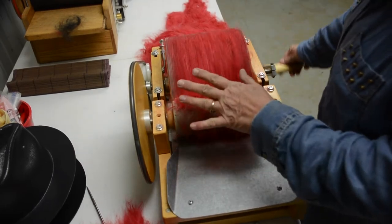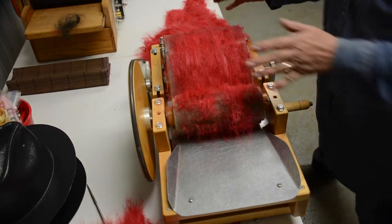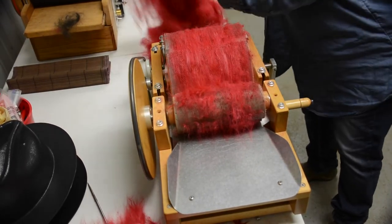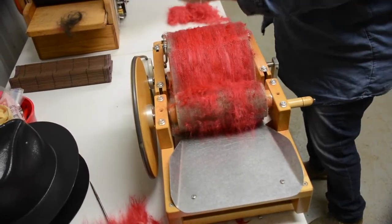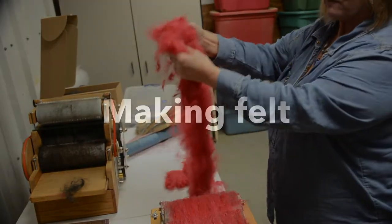Then from this point, after you get your drum full, you will peel it off and you will have a batt such as this. And then from this...